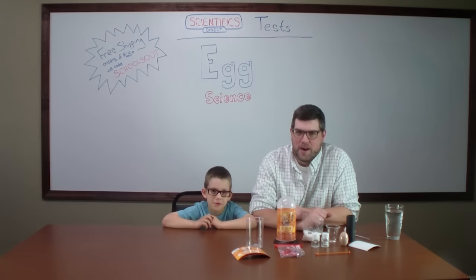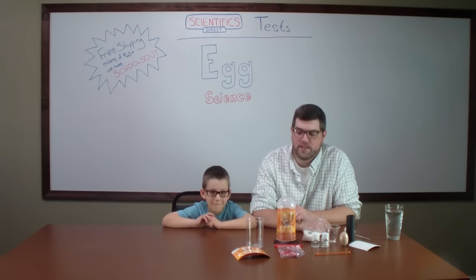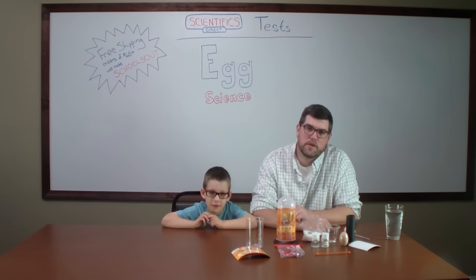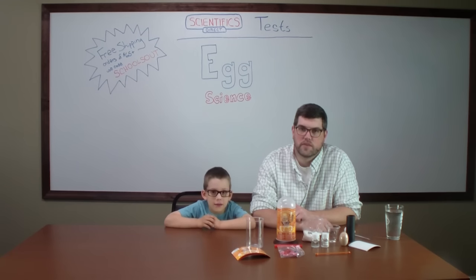Hi everybody and welcome back to our Scientific Direct video series. This week I brought along my buddy Josh. He's going to help me because this experiment is set up for kids. This is our egg science kit. It has six eggcellent experiments for us to do. We're going to try to do a couple of them here for you just to show what the kit comes with and what you can expect. This is a great activity to do with your kids — it's a little bit rainy here today, so that's why we brought in Josh.